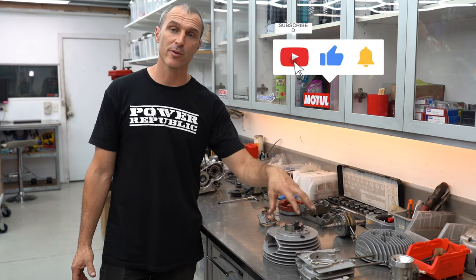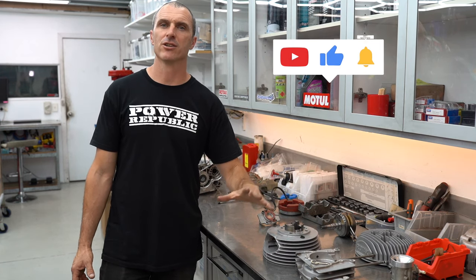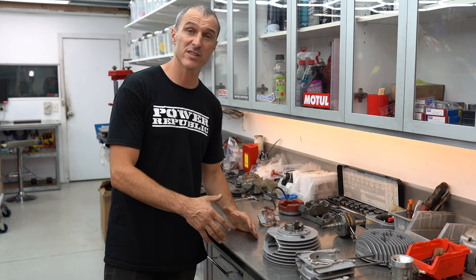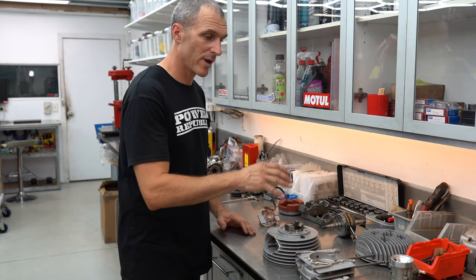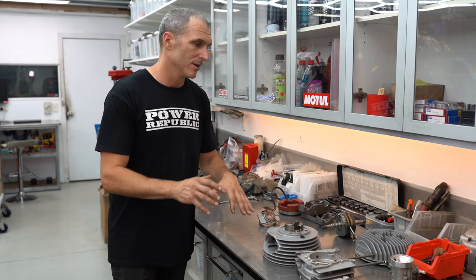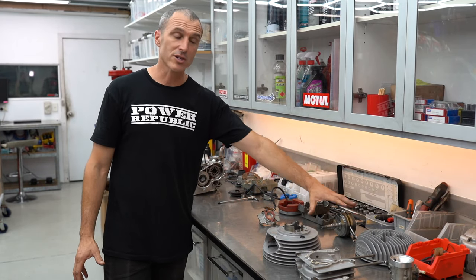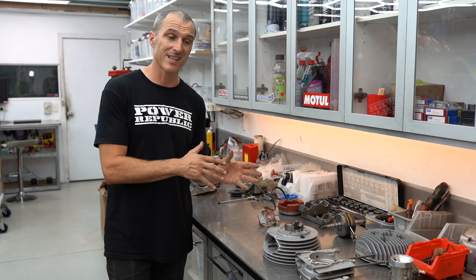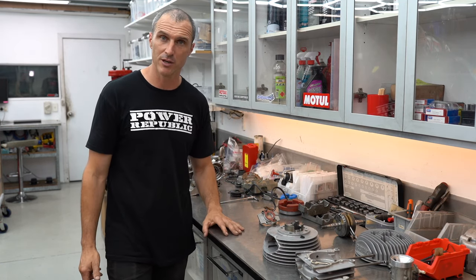Hey guys, welcome back to the Power Republic YouTube channel. Today's video we're going to be reassembling our ancient Rotax racing engine. This thing's a beast as you saw in that previous video. We had some issues with the engine, hopefully they're resolved. The crankshaft, as ugly as it is, does run true, so we're going to slap that back together as a bit of a hit and hope.